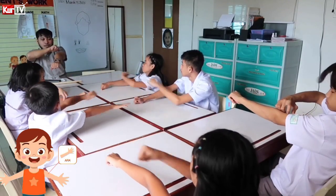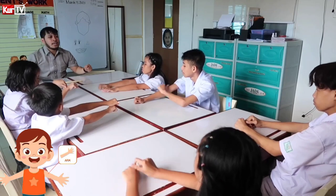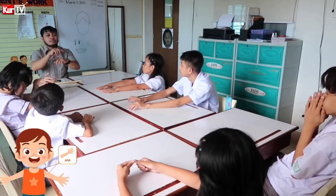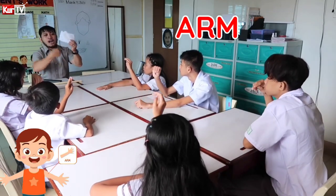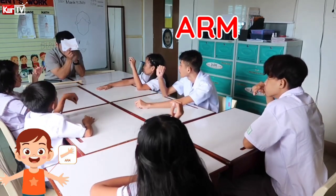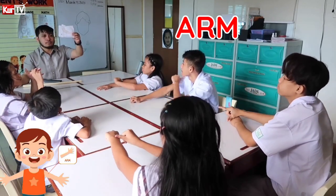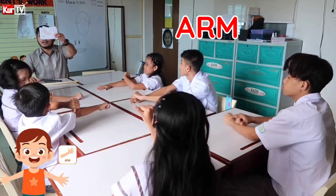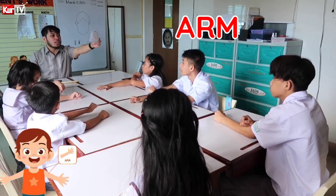Arm. Arm. Let's spell the word arm: A-R-M. How do we sign this one? Sabrina, how do we sign this one? Arm. Very good. Vina — arm. Cholo.